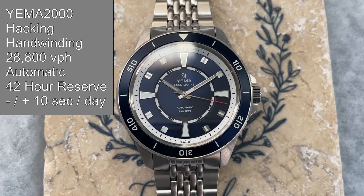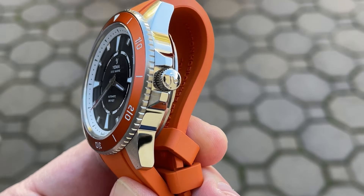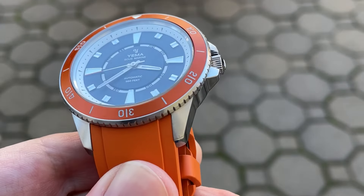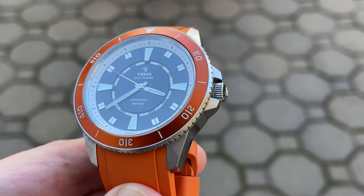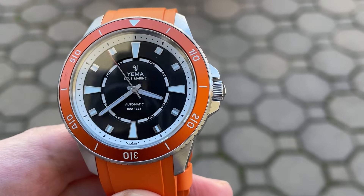This watch is powered by the second-generation in-house caliber Yama 2000. This is a hacking, hand-winding, 28,800 vibration-per-hour automatic movement with a power reserve of 42 hours and a stated accuracy of plus or minus 10 seconds a day. The 5.5mm screw-down crown is signed and knurled. The threading and unthreading action is very smooth. It can be a bit tough to access the crown when screwed in due to these large crown guards. However, once the crown is deployed, the crown guards don't interfere with winding and operating the watch. I think if the crown was slightly larger, it would be a bit easier to thread and unthread despite these larger crown guards.